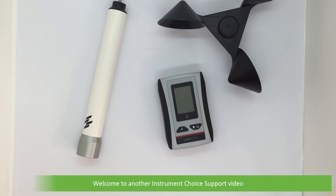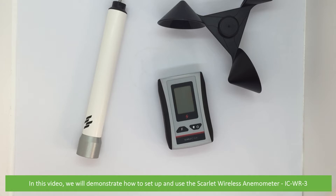Hi and welcome to another Instrument Choice support video. In this video, we'll demonstrate how to set up and use the Scarlett Wireless Anemometer, the IC WR3.